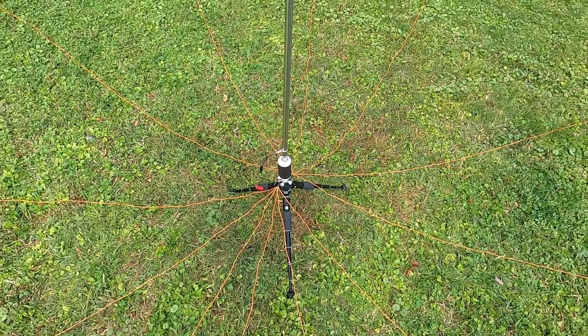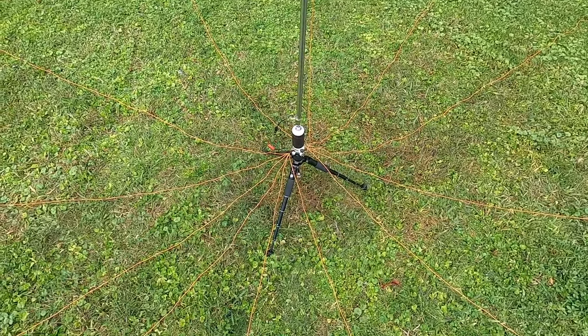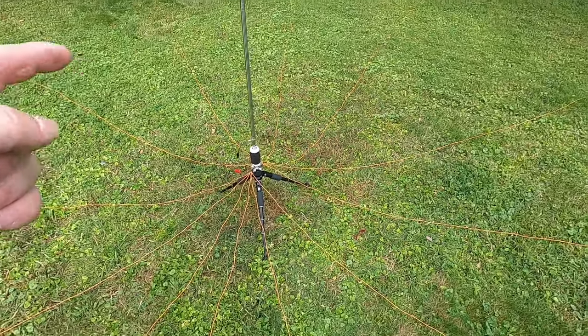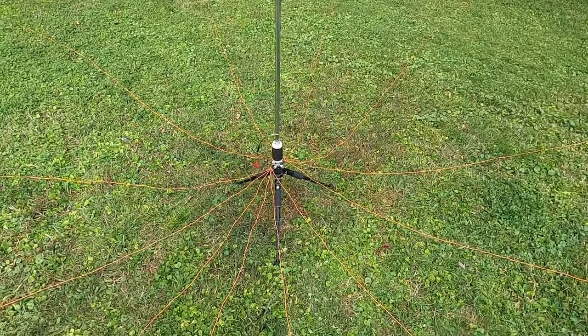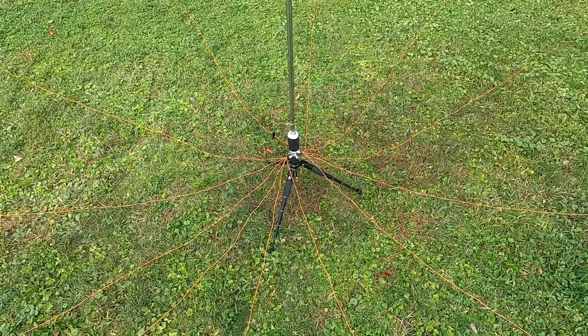Good afternoon everybody and welcome to episode 2 of my Activator's Guide. Today we're going to talk about field antennas. I am by no means an expert at this. I've got a decent amount of experience with this stuff in the field and that's why I figured I'd give you my rundown of what I've found that works and what doesn't.